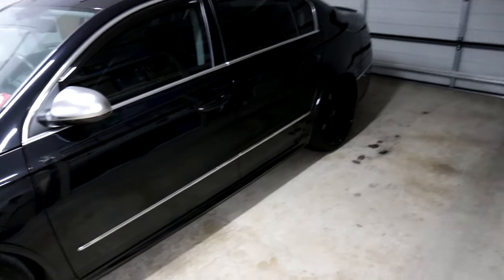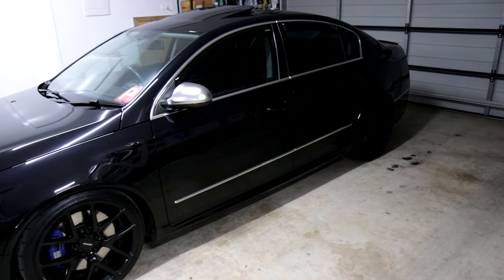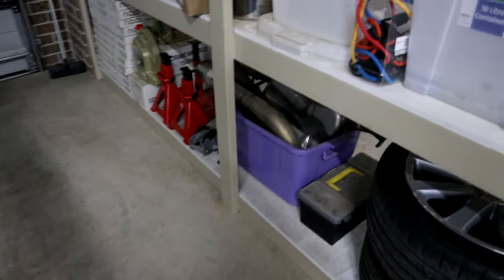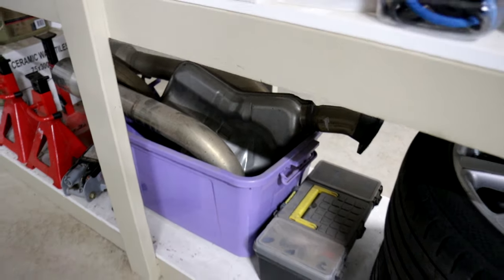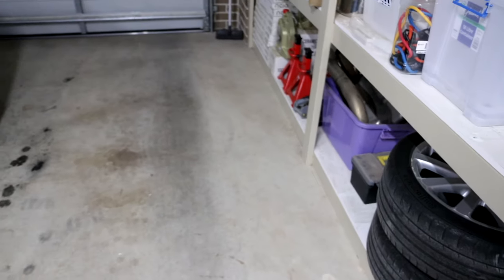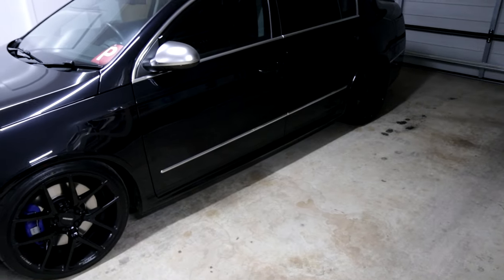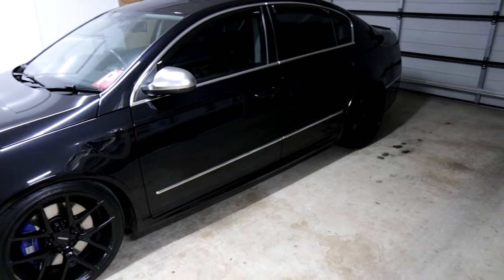The center resonator is rather big, and if you remove it — which I can show you right now, here it is — that's the center resonator out of an R36 Passat with the flange on the end, so I can always put it back in and return it to factory if I need to. It is a rather big unit. If you replace that with just a two-and-a-half inch straight pipe like I have, it's the same diameter in and out.